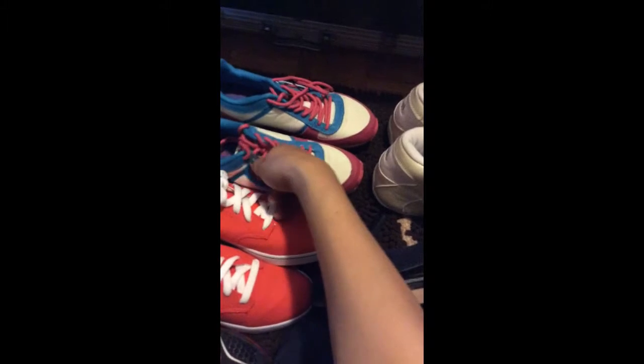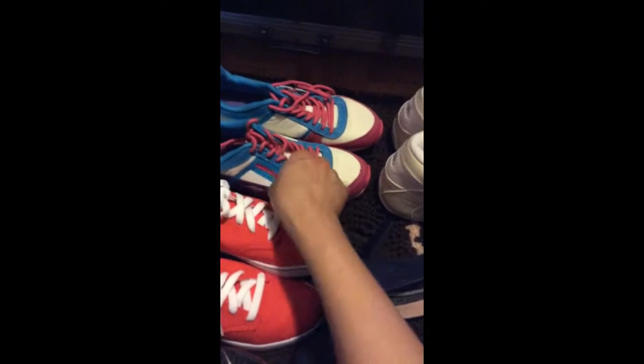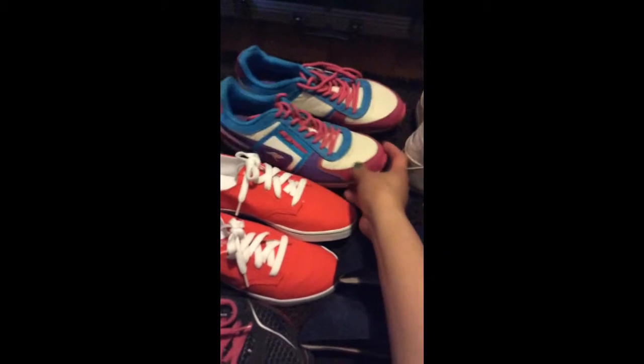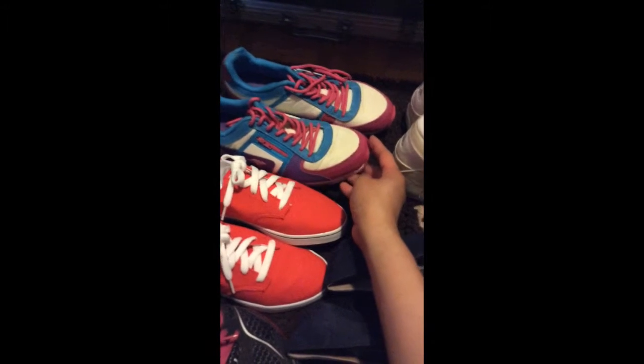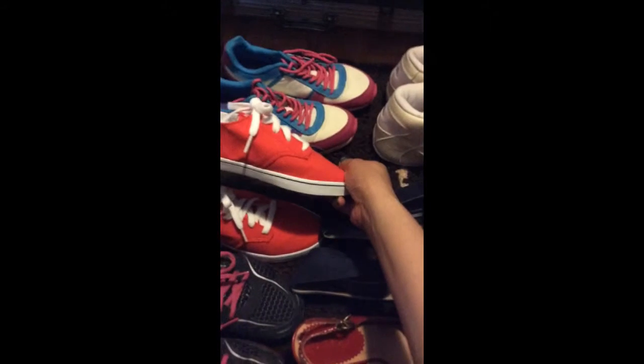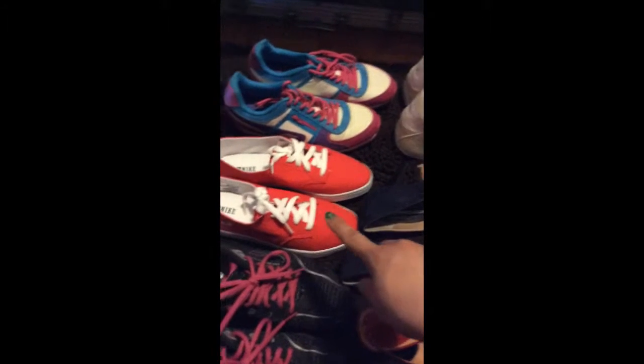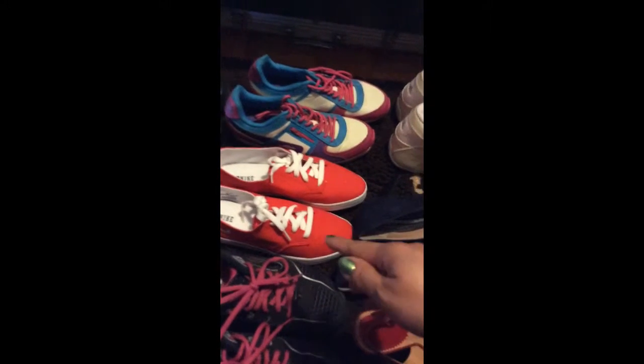I also have my rubber shoes — it has a pocket on the side where you can put your money, chains, or whatever. I wear those every time I do a lot of running. This one is for comfort, you can go to the park wearing it. I haven't worn it yet but I'm gonna try it this summer since summer is here now.